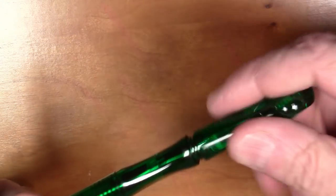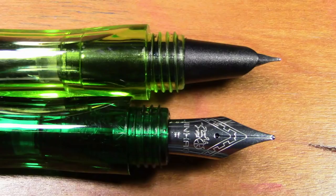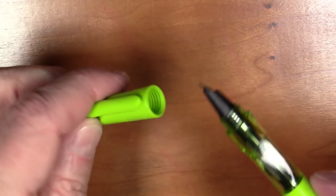The pen comes in two different nib variations. It comes in a conventionally shaped unhooded fine nib and an extra fine nib, which is hooded. We will try them both and see how they both write. It also comes in a variety of colors.